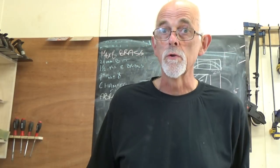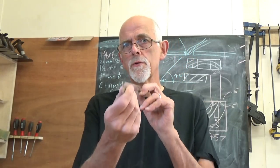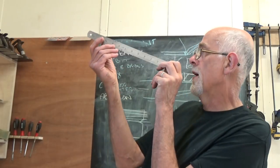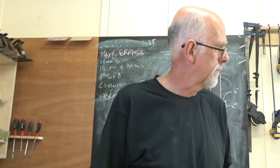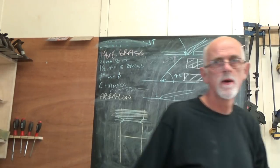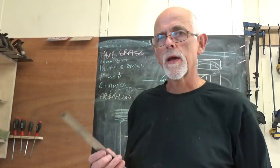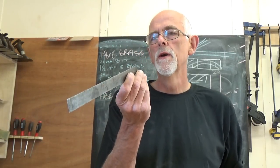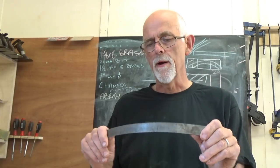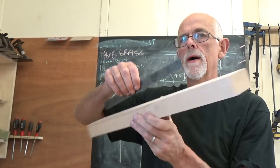Steel rules are also useful for checking if something's flat — not just for measuring. The problem with most steel rules nowadays is they're not actually flat in that direction; you can see there's a bit of a bow. When you offer it up to a piece of wood, if you don't hold it absolutely vertically, you'll get a false reading. I actually have an older steel rule made out of spring steel — you can bend it around and it always goes back to dead straight. So I use this one for all my testing for flatness.